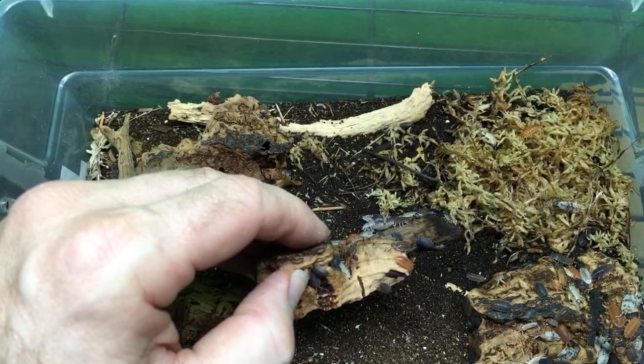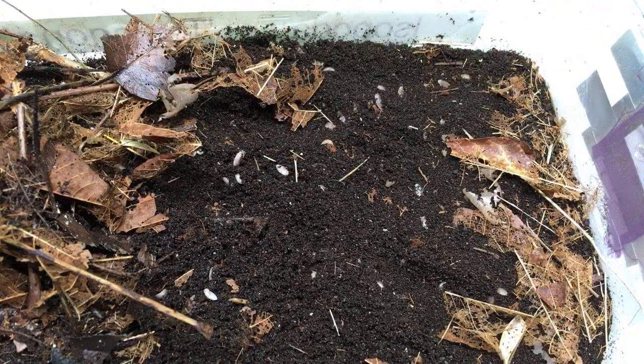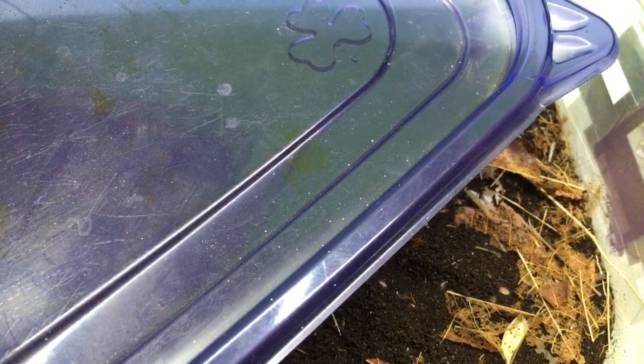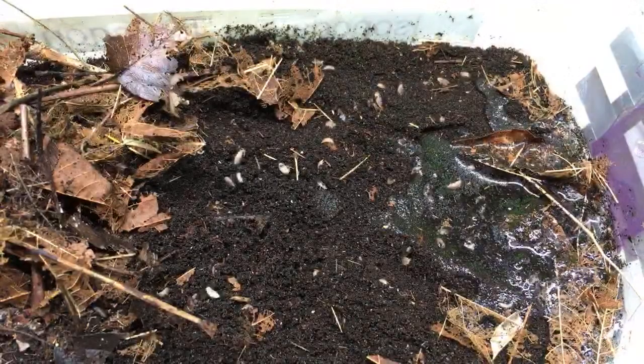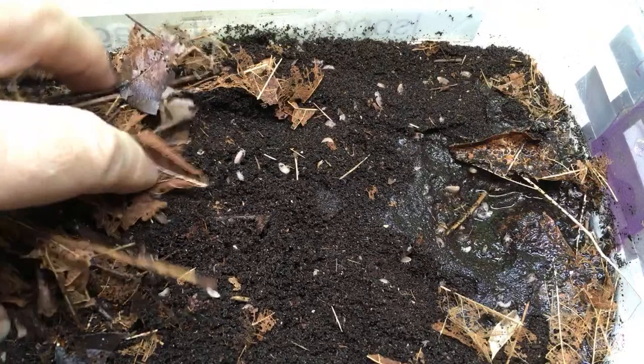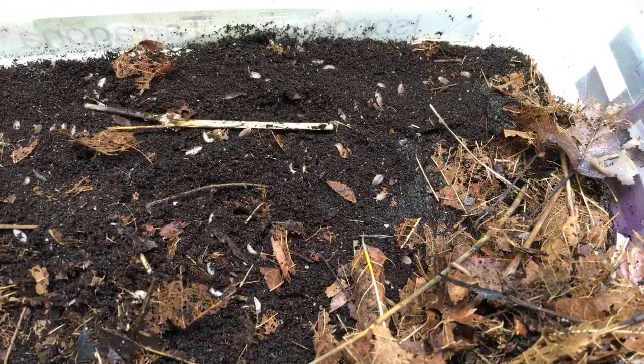Would Isoplodospesies tarragona be a good cleanup crew for tarantulas, or are they risky like Porcelio scaber? I don't think they're particularly risky — I keep them with my dart frogs. This is my colony of tarragona. I like these because they stay small, they do a good job cleaning up, and they seem to survive with the frogs. Isoplodospesies tarragona — I never had problems with them with my dart frogs. I think they're a fairly non-risky species in my personal opinion.